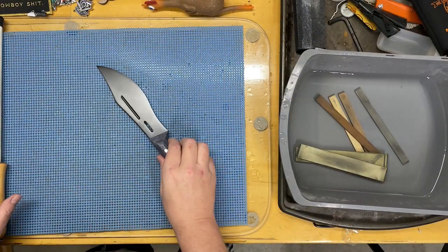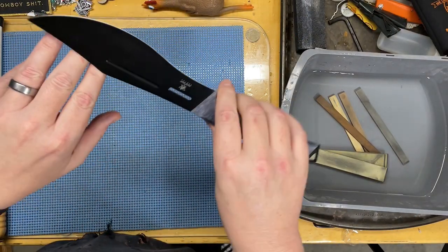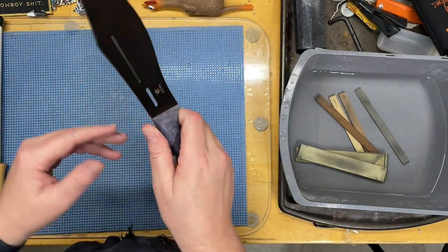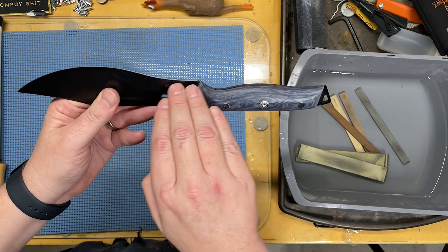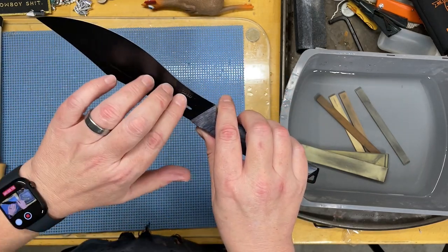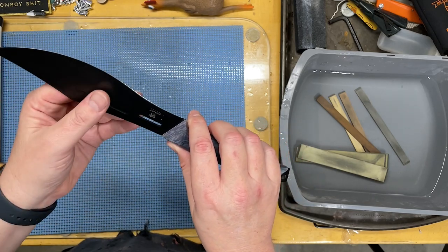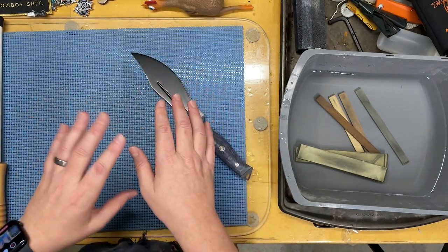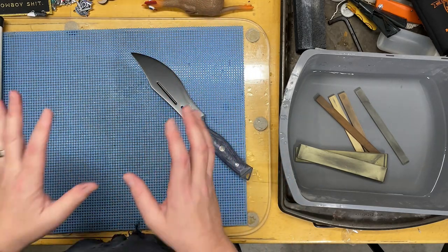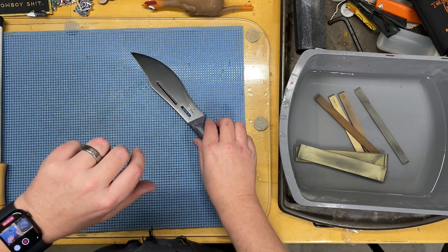We are going to sharpen this Doll Strong Delta Wolf Barong Recurve Kitchen Knife. A recurve is a knife that kind of sweeps down and has a low area. They can be really useful for a lot of things, but they can be problematic to sharpen. So before we even start, I'm going to show you a couple of tips on how to prevent having to sharpen this knife.